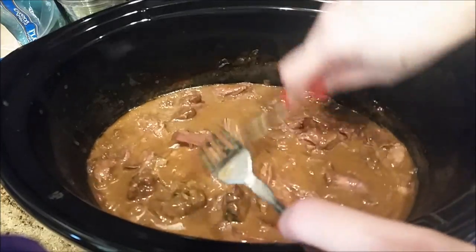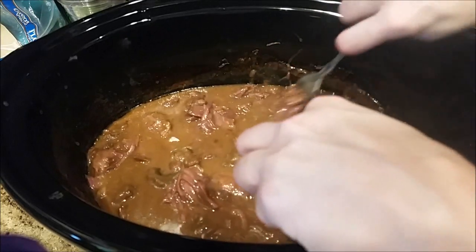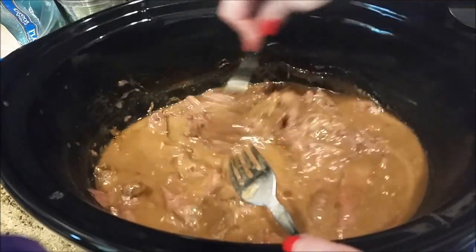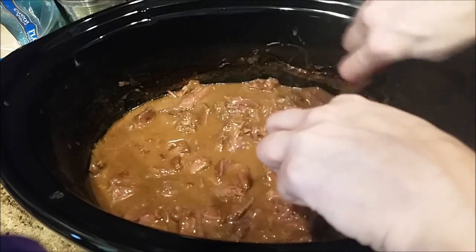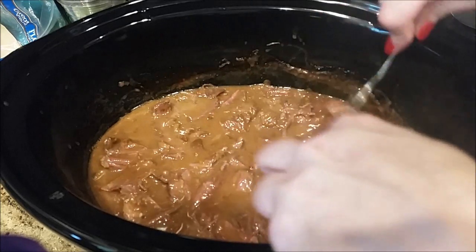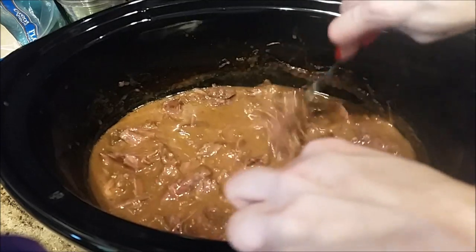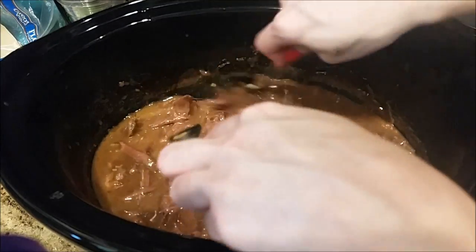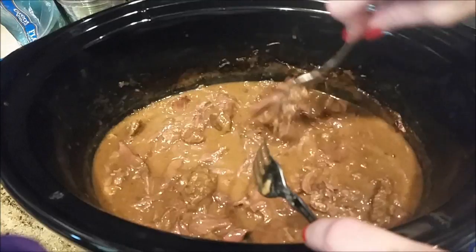I also made my potato salad, which gets a lot of compliments — it's a recipe given to me by my best friend from high school. If you'd like to see me do a Foodie Fridays on the potato salad, let me know in the comments below and I'll do that for a future Foodie Fridays. Let me finish shredding the roast beef and then I'll show you the toppings and we'll plate these. It makes the whole house smell so yummy — you don't need any candles the day you make this because your house smells just like roast beef.